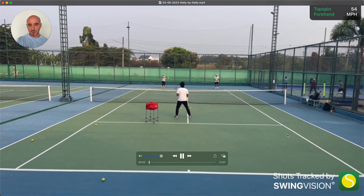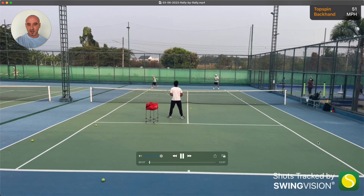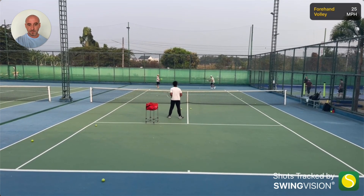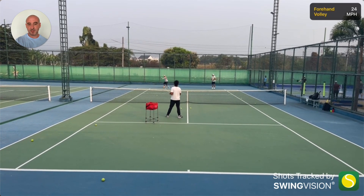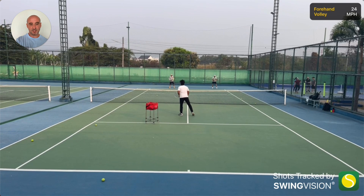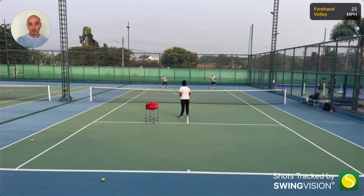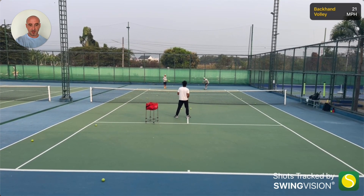Here we're just warming up. What I'm trying to do is really hit through the ball, because one of my bad habits is not finishing the swing — not properly following through. Whenever I do that I lose power and control and the ball normally flies out. So in these warm-ups I'm just getting into the rhythm of really following through and doing the full stroke. Lee is doing the same kind of thing here.